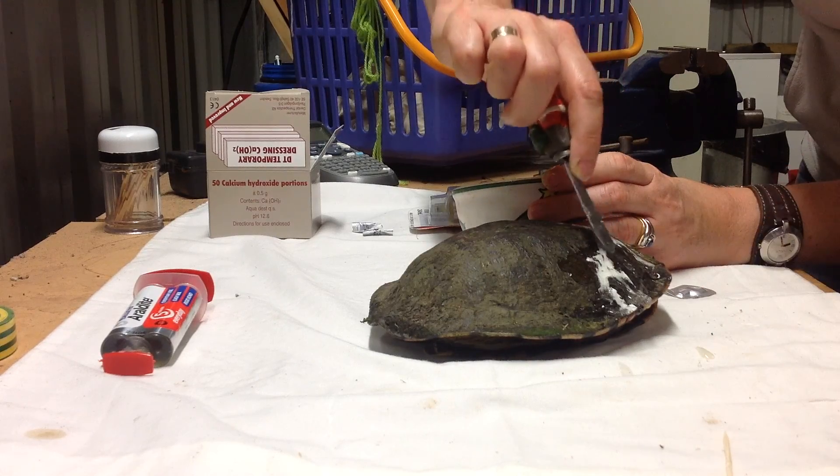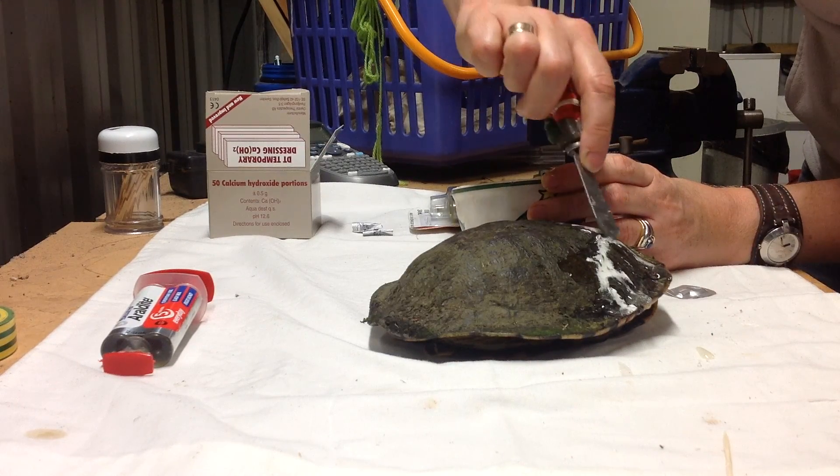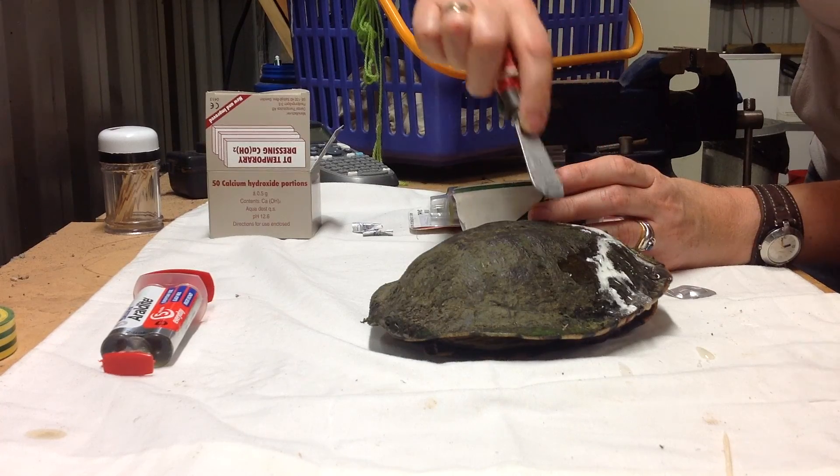Just right there. Once this is dried off, we'll have a look at the bridge and we'll carry on.